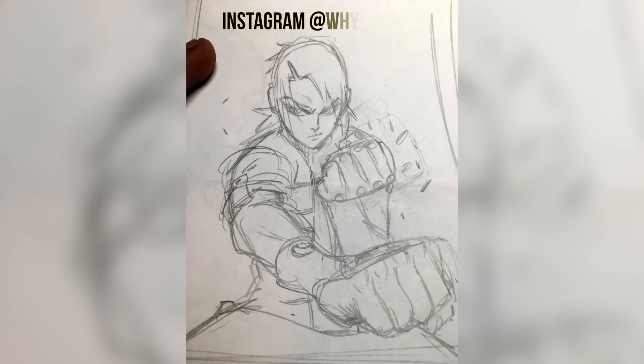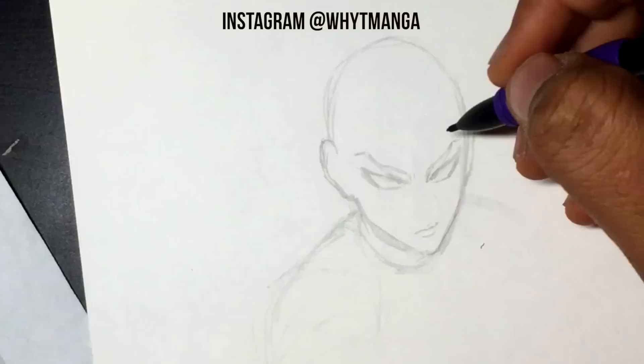Hey guys, this is White Manga here back with a new video, and this video is going to be a collaboration with Aruseli. This is just going to be a very simple, fun collaboration that I did with her.